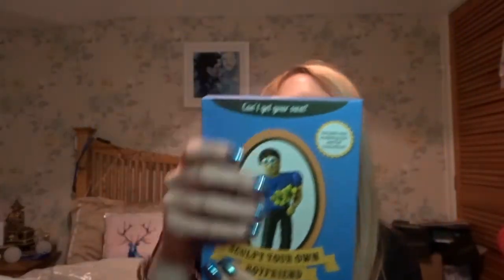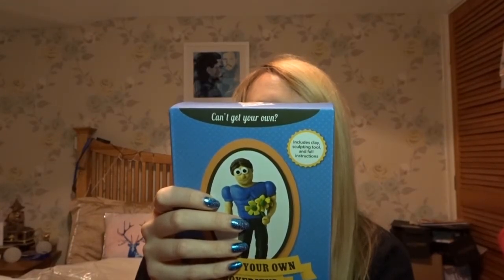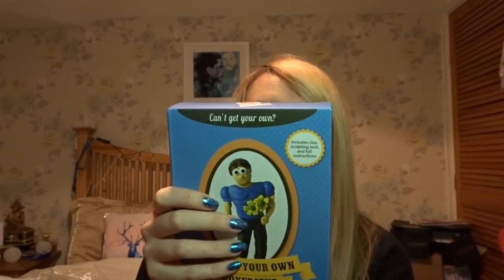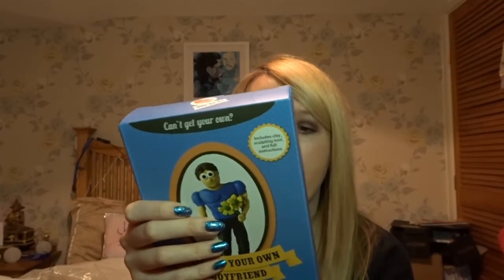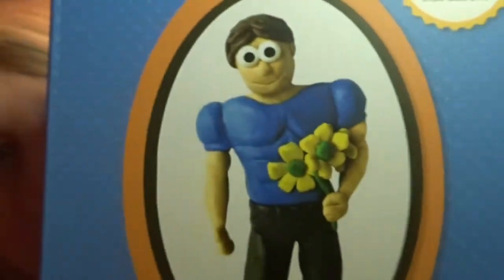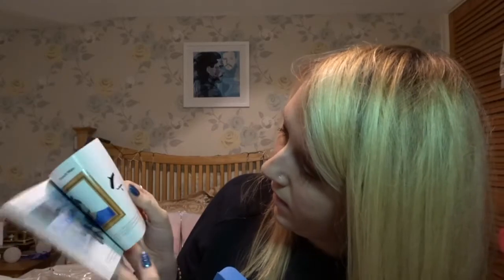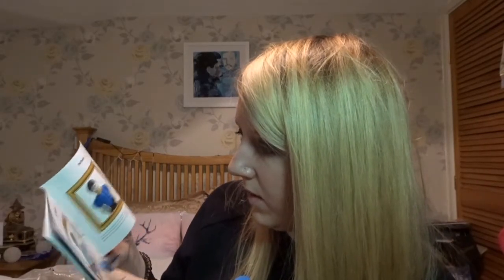I definitely need this — Sculpt Your Own Boyfriend! Make the boyfriend of your dreams. Create the perfect boyfriend with the sculpt-your-own kit. It contains all you need to make the perfect man of your very own. It's basically plasticine and eyes — and when complete he looks like Wallace and Gromit. It's got instructions on how to actually sculpt him, showing all the different versions you could do.